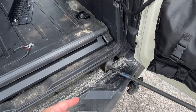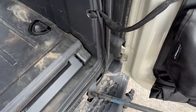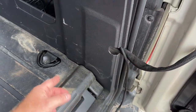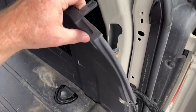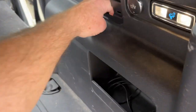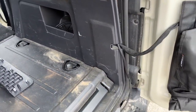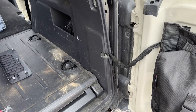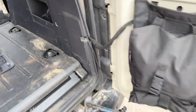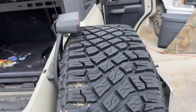I used a wire bundle that already had sheathing on it. I'm going to fish it up through here where the tailgate wire already goes and zip tie it to that. You've got to pull this panel back, snap all those snaps out, snap this panel out right here to get access so you can fish this wire through. I also had a license plate relocation bracket light wire to run as well.